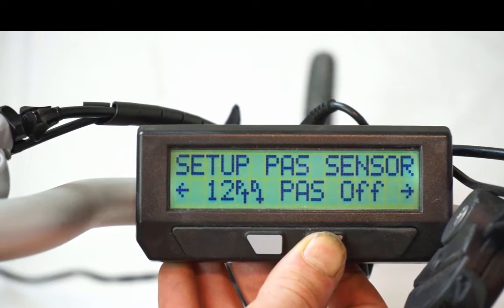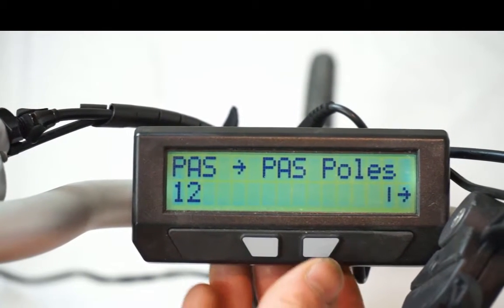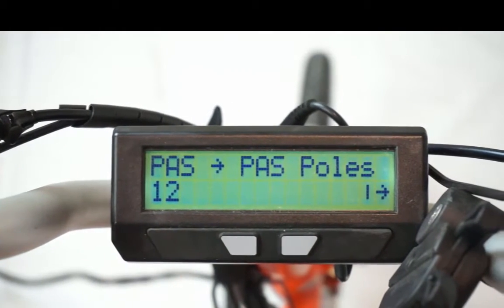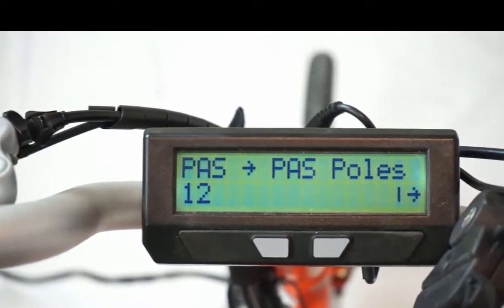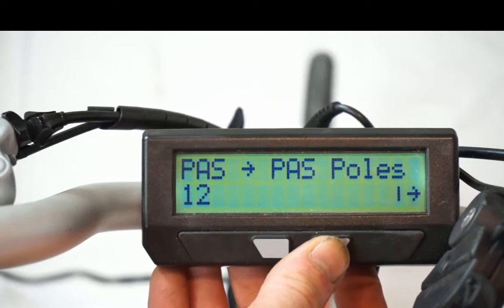To enter the pass setup menu, press and hold the right button and you're presented with all the configuration settings. The first of these is the number of pass pulls, which in the case of a magnet ring sensor is just the number of magnets on the disc. Since we have a 12-magnet sensor, we'll leave it at the default value of 12.